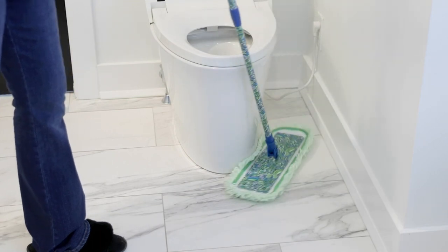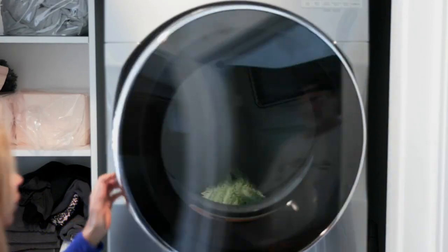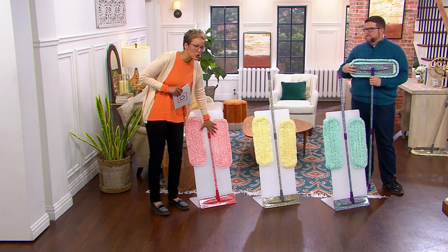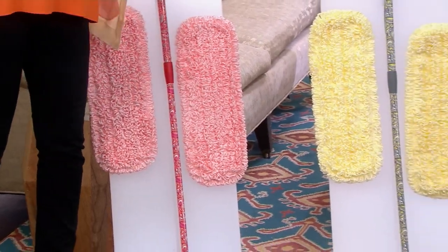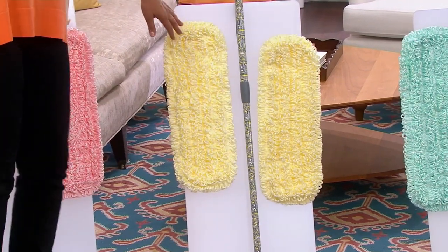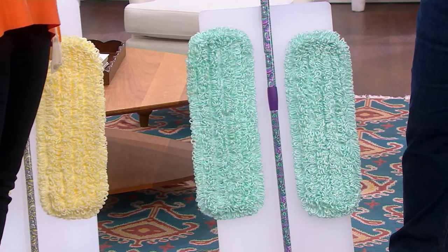It's $13 to almost $14 off, and it's four easy payments of $4.95 — run, don't walk. It's the lowest price it's ever been. The colors are red — you get the handle, the mop head, and two mop pads. Red is already last call. You also have the gray, which comes with yellow, which is super pretty. And then finally the purple. We've got about 11 minutes left in the show.